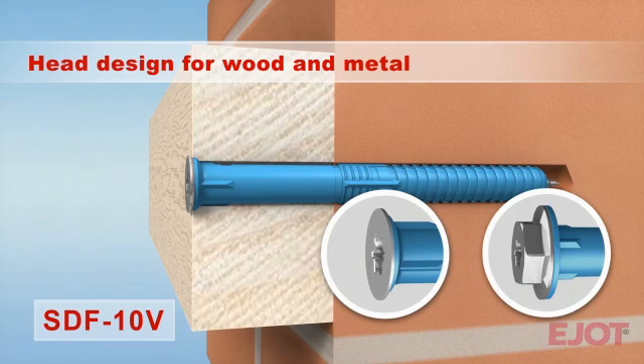All anchor lengths are available with a collar flange — hexagon head screw for metal components and countersunk head version for fastening wooden parts.